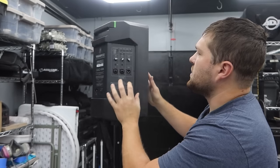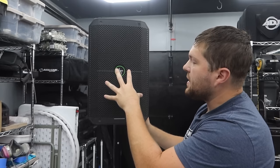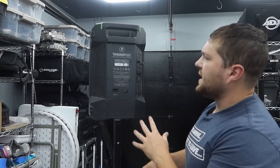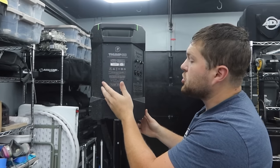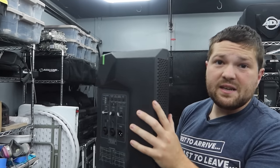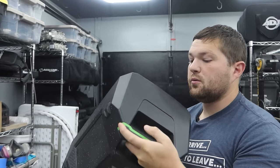It has a metal grill on the outside with an all-plastic enclosure. There are monitor feet so you can flip it into a monitor wedge position. We have an 8-inch woofer on the bottom and a 1-inch compression driver up top. This thing is pretty incredible when it comes to volume output, which we'll measure shortly. On the back we have a power input and power switch — you can charge and run it simultaneously. It weighs just 17.6 pounds, incredibly light and easy to throw around, with a nice big handle on top.